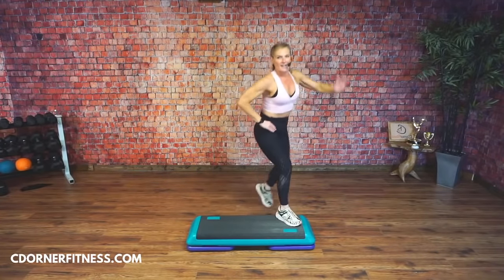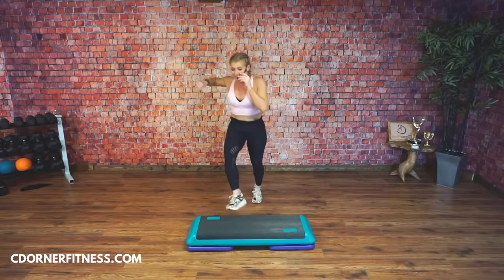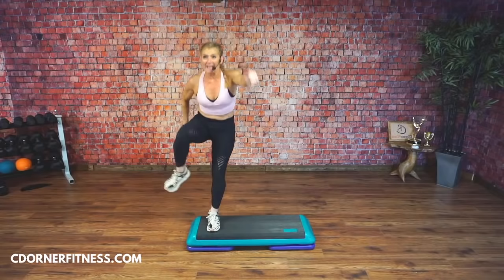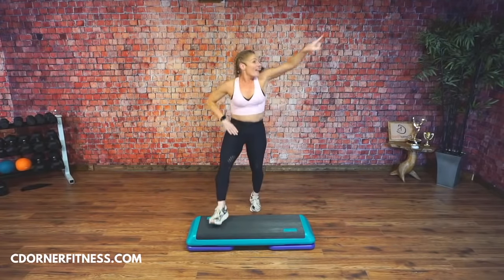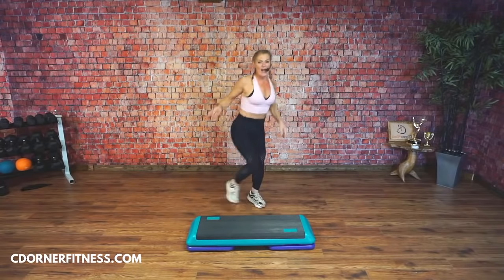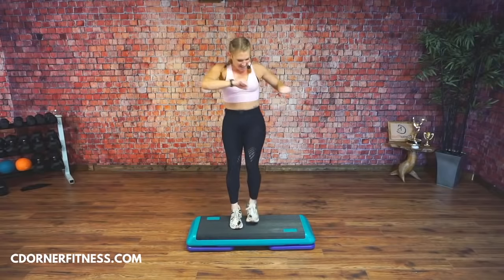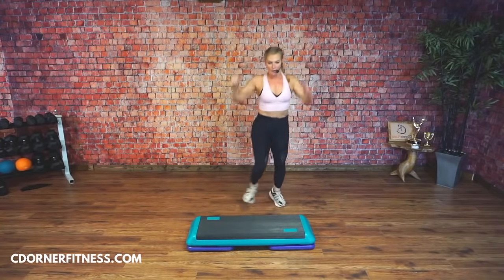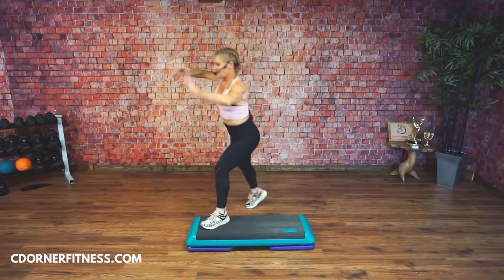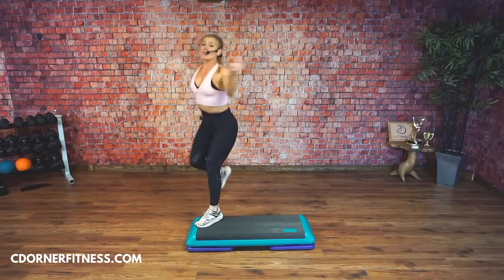Triple knee — one, two. Curl in the center. On my cue: knee squat, knee hold. Knee squat, knee hold. Knee, squat — left foot basic, V-step, Elvis. Good. Curl the corners. We'll do that one more time on the right: knee squat and knee hold, knee, squat, hold, basic, V-step, Elvis. Good. Curl. Triple knee — one, two. Curl the center. Hold. All on the other side two more times — are we okay? Ready? Knee squat, knee hold. Basic right. V-step. Elvis. Elvis — I love the Elvis! Good. Curl the corners.